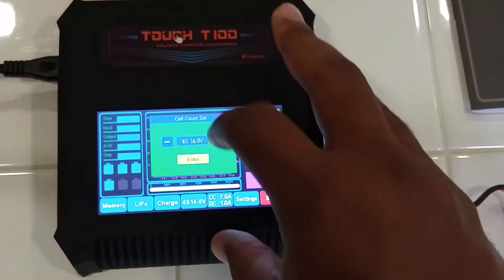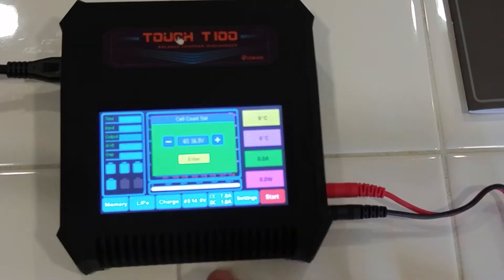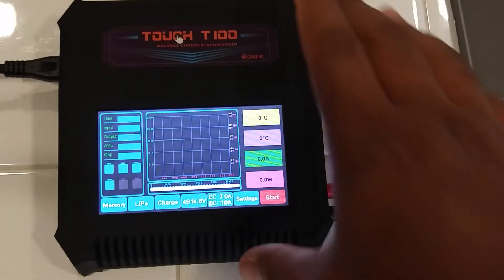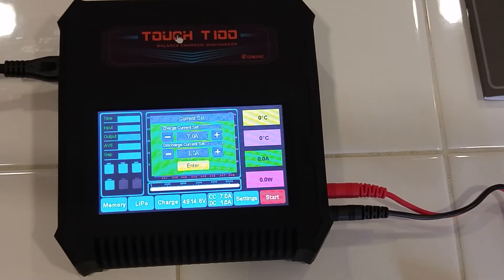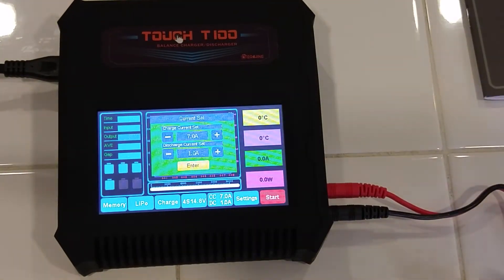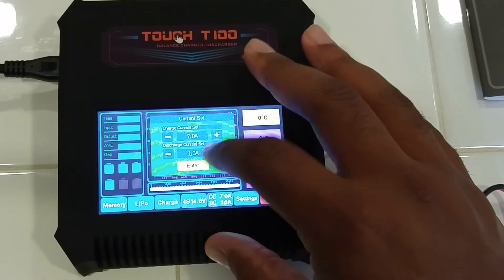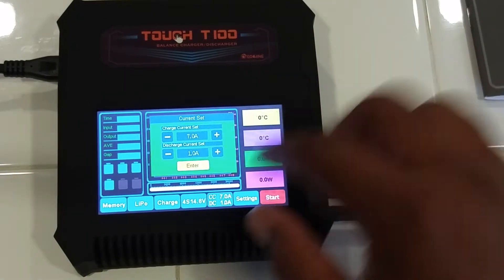And we have the type of battery — up to 6S. I'll be working with 4S. The touchscreen is pretty responsive, by the way — this is my first time using it and it's actually pretty nice. Charge current: this is a 100 watt charger so it can charge pretty fast. I'm not going to put all 100 watts into any of my batteries, but when I'm using my parallel board that will come in handy. We've got 7 amp max and looks like 1 amp max on the discharge, so that's about normal.